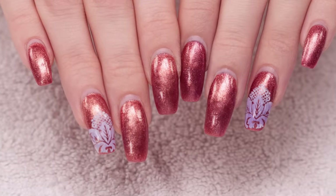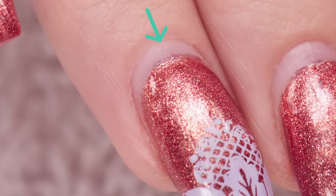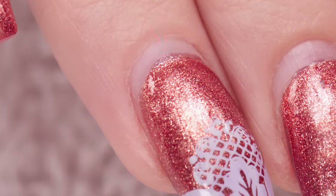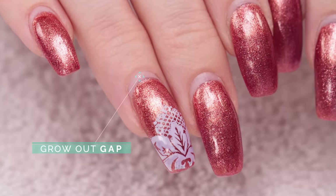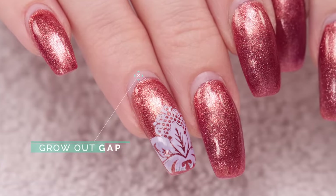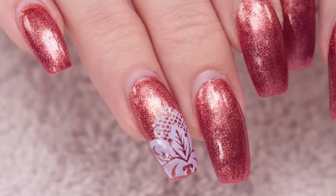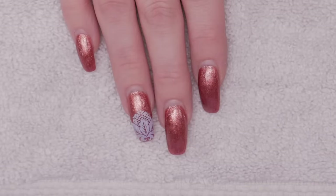A nail fill is restructuring the nails from the previous appointment. The nail enhancement moves with the natural nail as it grows, creating this gap. The goal is to rebalance the nail and fill in the gap where the enhancement has grown away from the cuticle. Every client is individual and the grow out will be different for everyone. She usually comes in about every four to five weeks, but this is about a three-week growth.